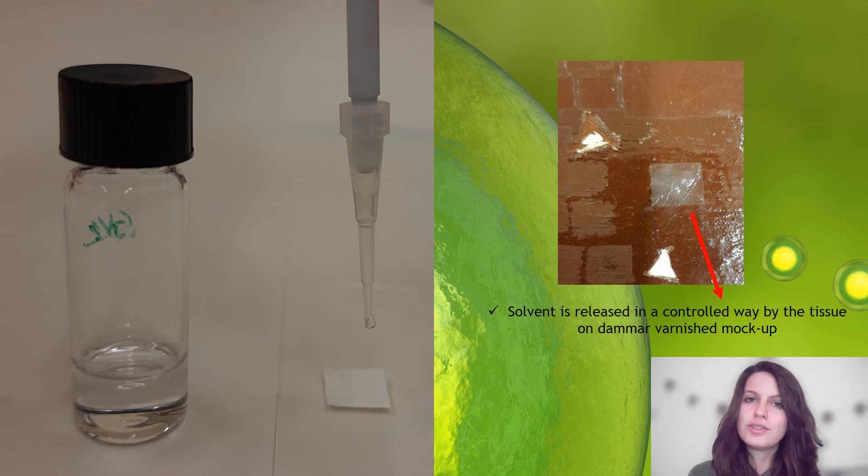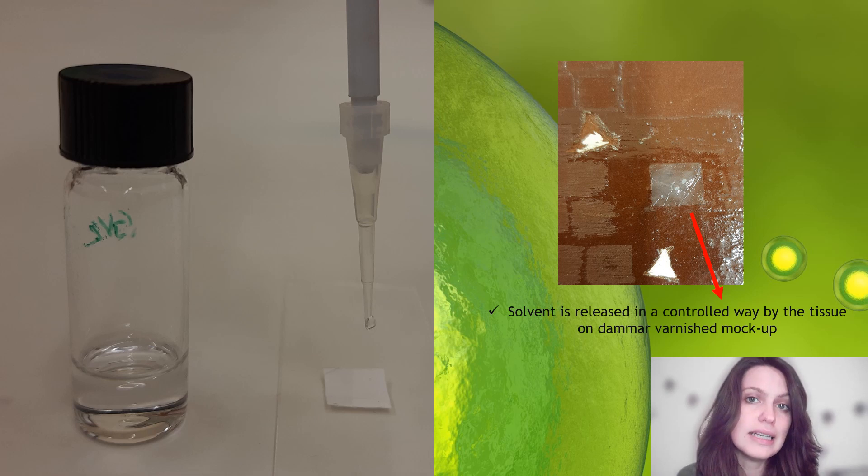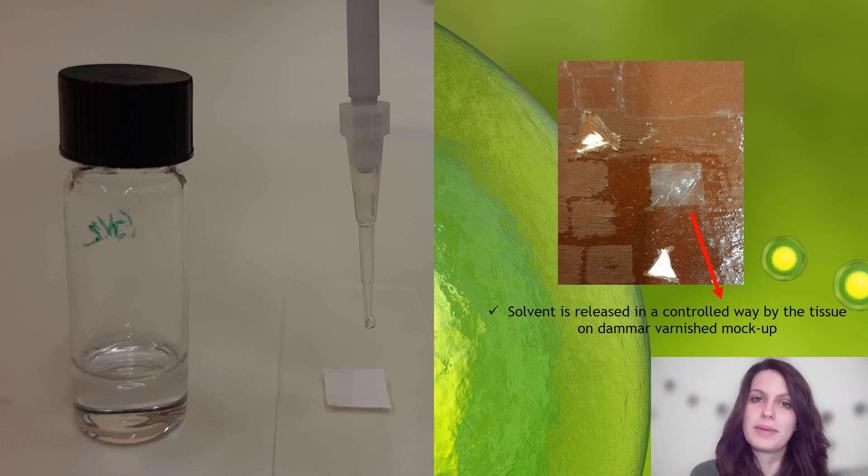After wetting the tissue with a green solvent, it is placed on a painting mock-up for cleaning purposes. In this way, solvent release is controlled by the tissues. After waiting some minutes, the tissue is removed from the painting mock-up and the cleaning is finished. After that, the efficiency of the cleaning is analyzed by micro-ATR-FTIR spectroscopy.